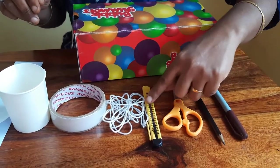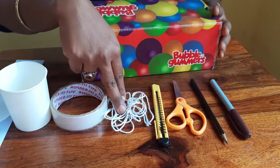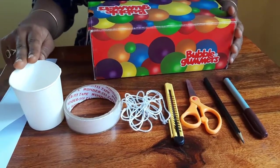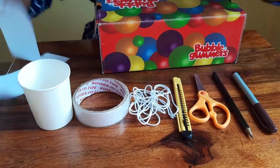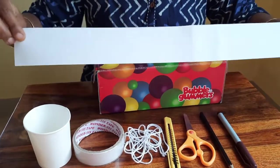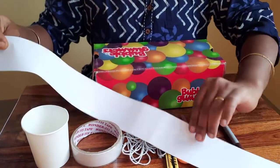We also need scissors, a cutter, twine, cello tape, a plastic cup, and a long piece of paper. I have pasted two pieces of paper together to get this length.